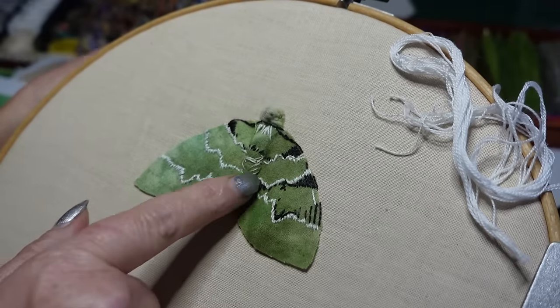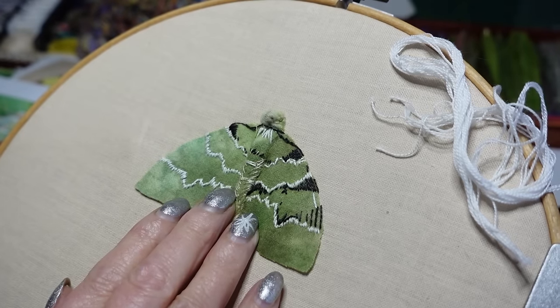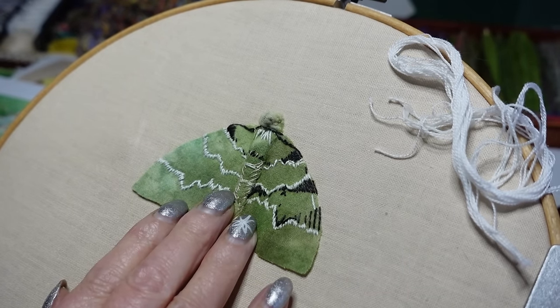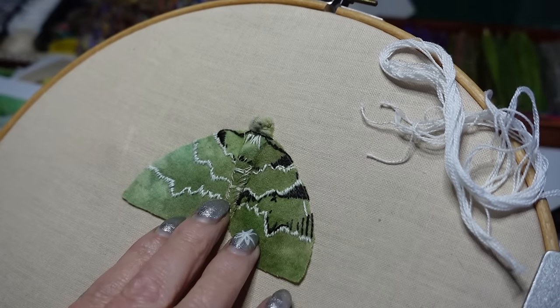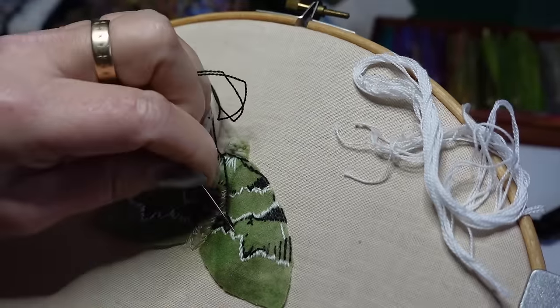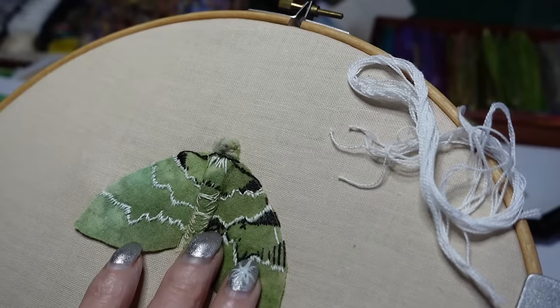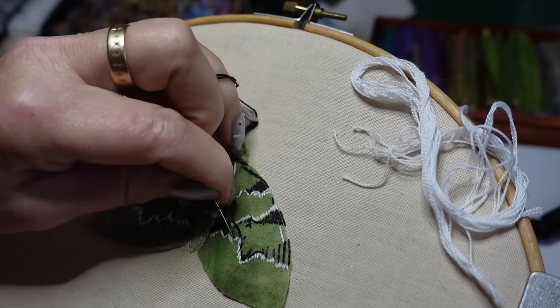I'm actually going to put some pale straw-coloured stitches across the body, so there'll be another feathery fringe across the bottom here too. These are just straight stitches showing the fine line of the markings on the wing. It's too tiny to do individual stitches there.